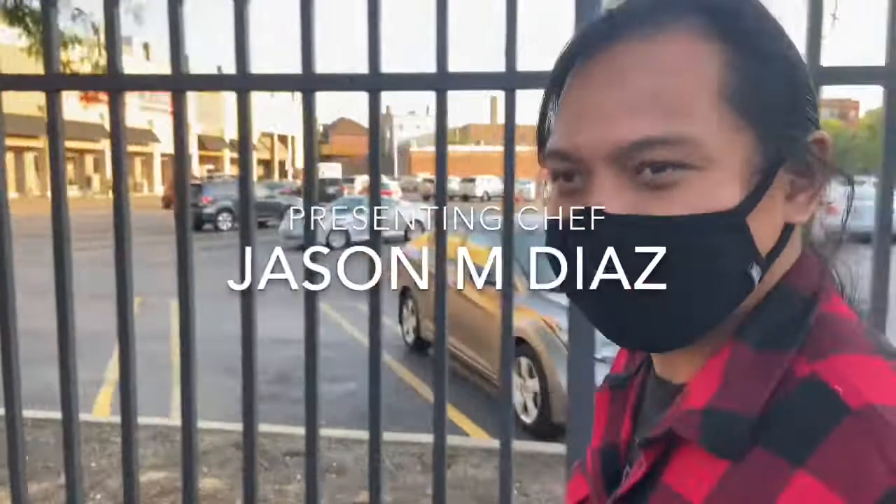Hey, we are here with Chef Jason M. Diaz. How you doing Jason? Hey Ben, how you doing? Good, good. I gave you a little chef's challenge today — are you ready? Sure. We're gonna do a pico de gallo.